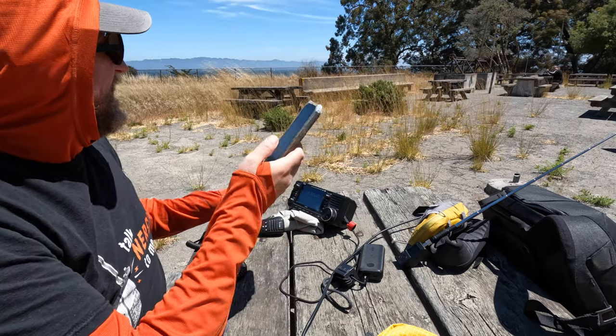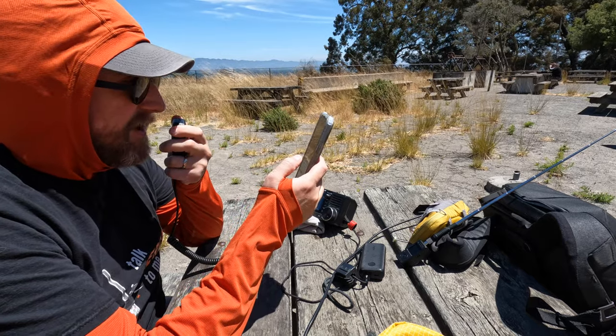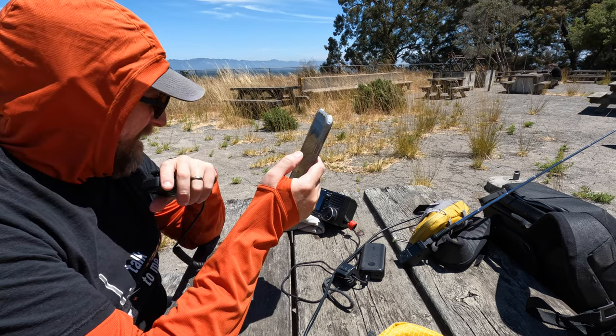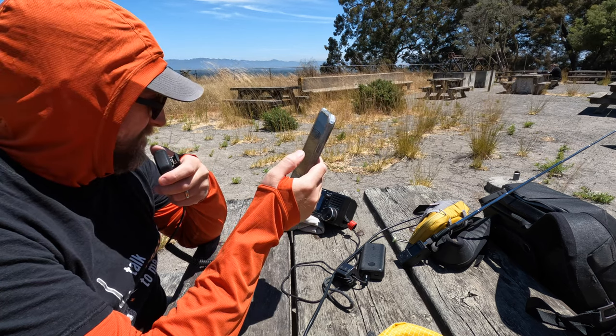I took this out for a POTA activation when I was in San Francisco on Angel Island. During that on-air exchange: 'November 0, Victor Romeo Sierra. You're 5 and 9, a part kilo, 11 23.' QSL — 5 and 9, a little bit west of LA, using RHR right now. Remote ham radio.